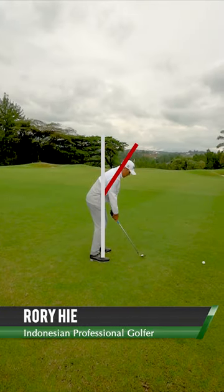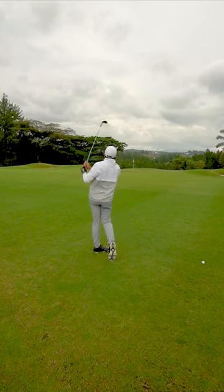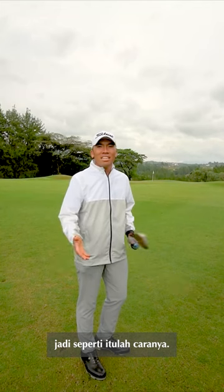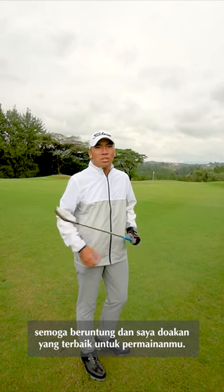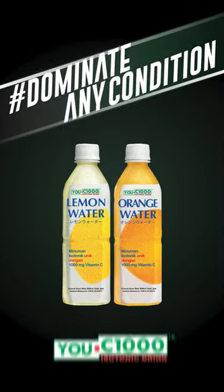Okay guys, that's how it's done. Good luck and wish you all the best with your golf. Don't forget to drink your UC 1000 water and dominate any condition.